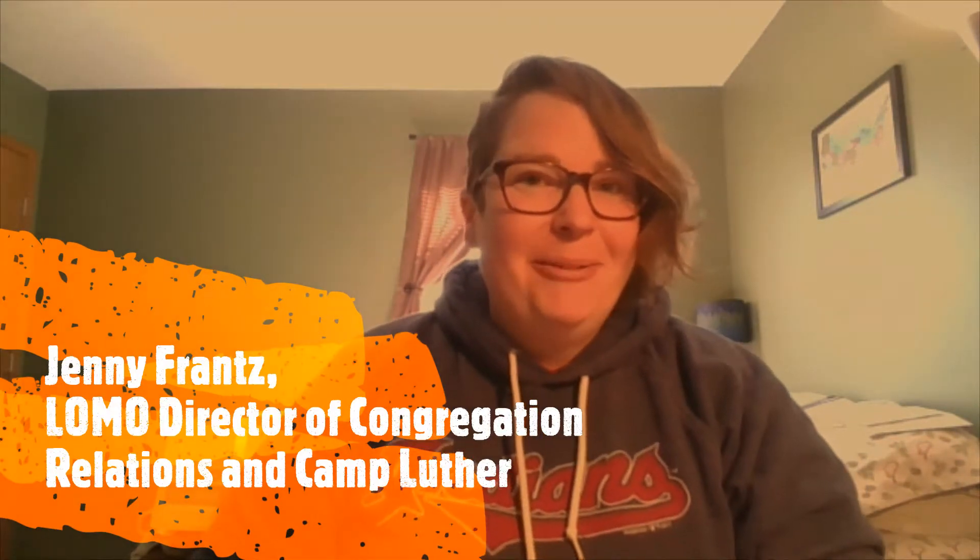Hey everyone, it's Jenny here coming to you live from my home office. I'm staying at home like I know a lot of you are. And today I thought I would give you a great camp activity that's super simple that anybody can do. You can do it by yourself or with a partner. So today we're going to make a super simple, crispy friendship bracelet.